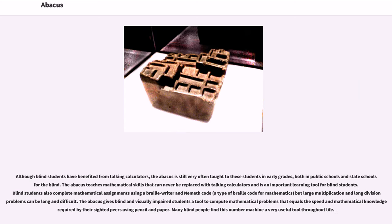Although blind students have benefited from talking calculators, the abacus is still very often taught to these students in early grades, both in public schools and state schools for the blind. The abacus teaches mathematical skills that can never be replaced with talking calculators and is an important learning tool for blind students. Blind students also complete mathematical assignments using a braille writer and Nemeth code, a type of braille code for mathematics, but large multiplication and long division problems can be long and difficult. The abacus gives blind and visually impaired students a tool to compute mathematical problems that equals the speed and mathematical knowledge required by their sighted peers using pencil and paper.